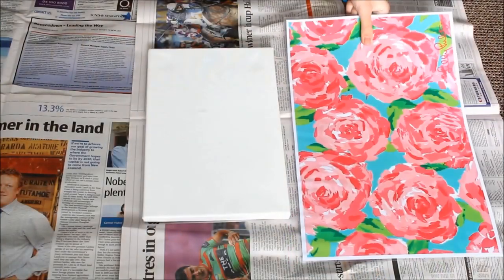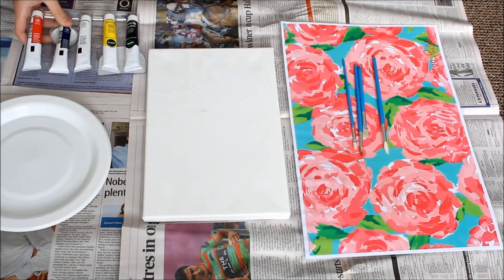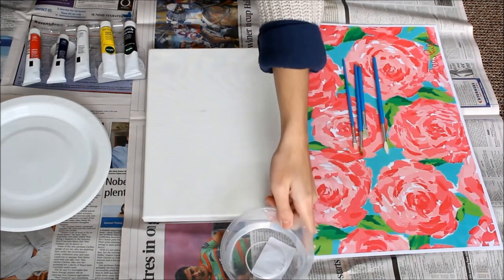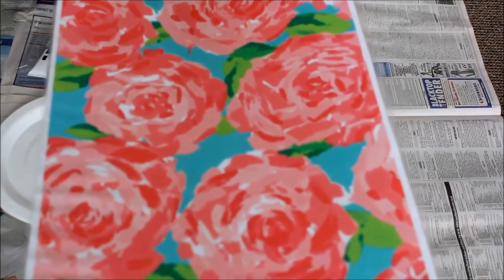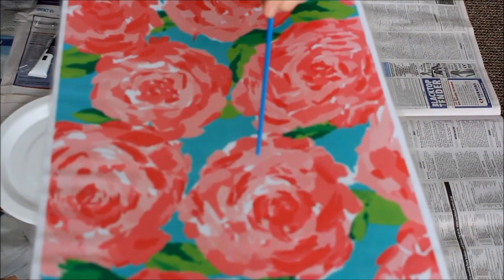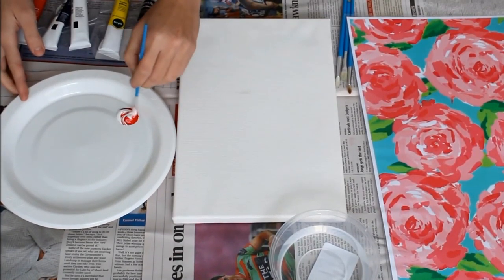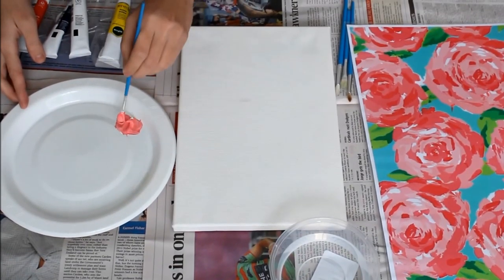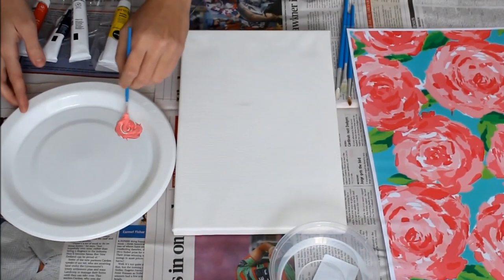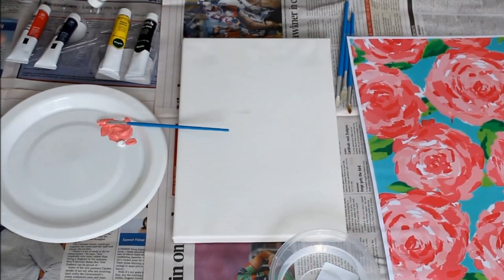Once you have all the things you need, we can get started. First thing you're going to do is set up your materials so they're easy and comfortable to work with. Once you are all sorted, you can start painting. Here I'm picking which color I'm going to start with — I'm starting with one of the lighter pink shades. To achieve that color, I mix some red and white paint; as you can see it's turning pink. I'm just using one of the thicker pointy brushes here.